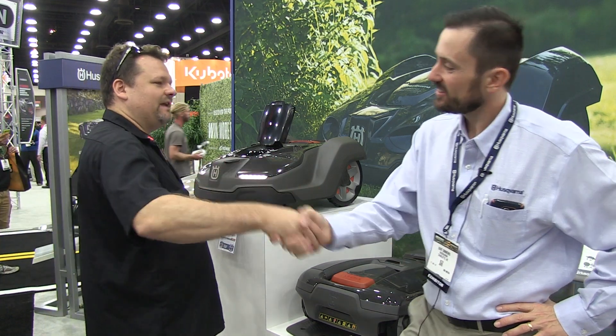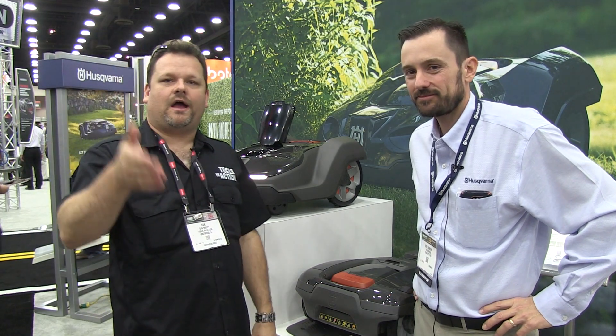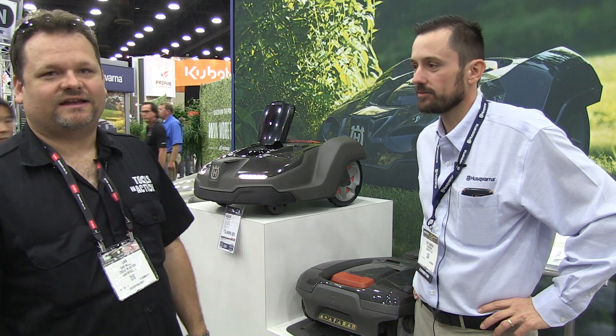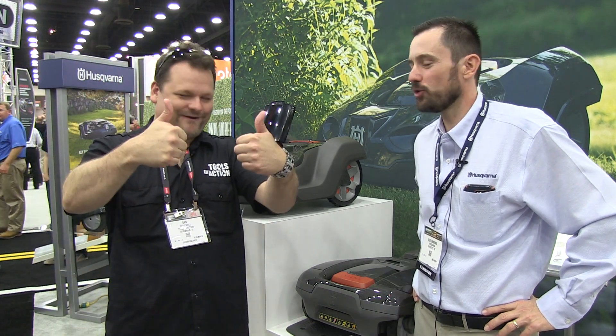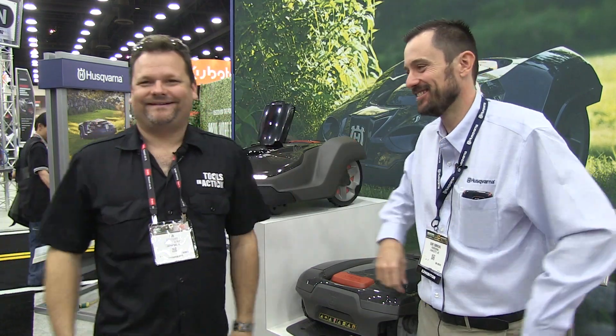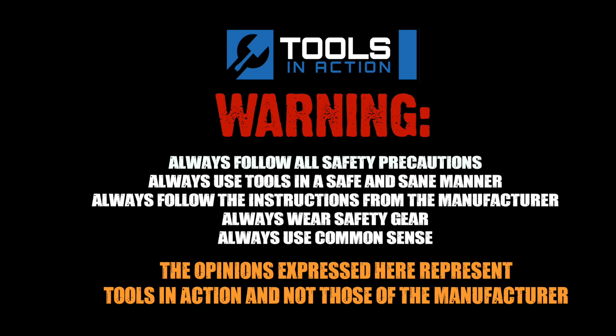Good stuff, man. Thanks, Jen — we appreciate it. Check it out, Husqvarna. Don't forget to click subscribe and like this video, because Jen wants you to and he loves you guys. I love Tools in Action. For more exciting tool action, go to toolsinaction.com.